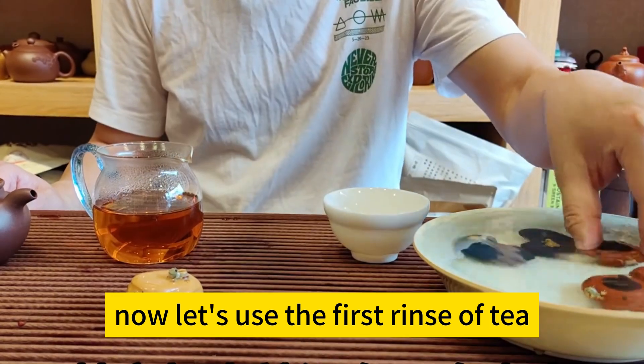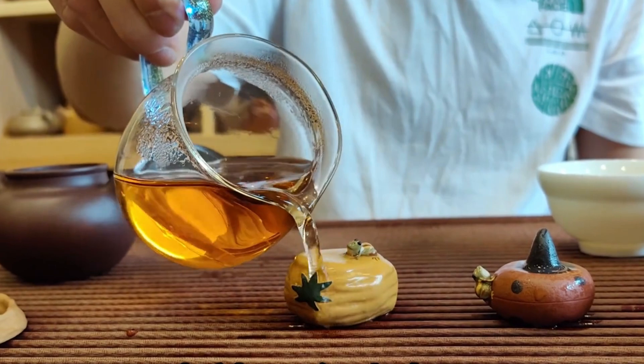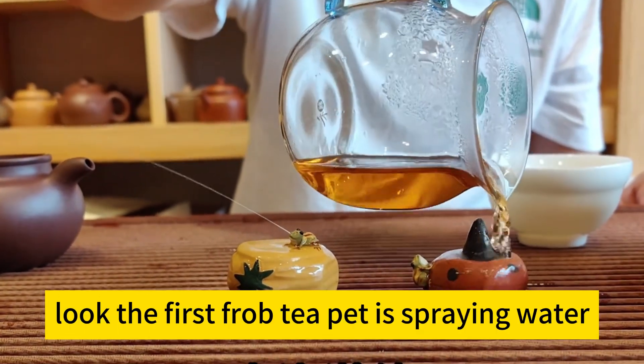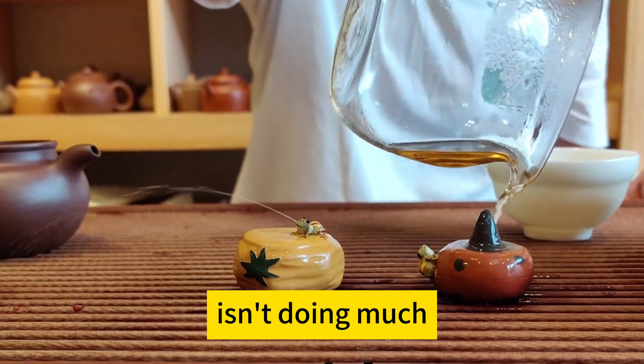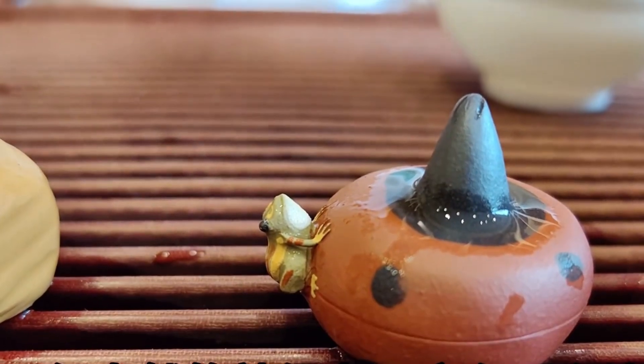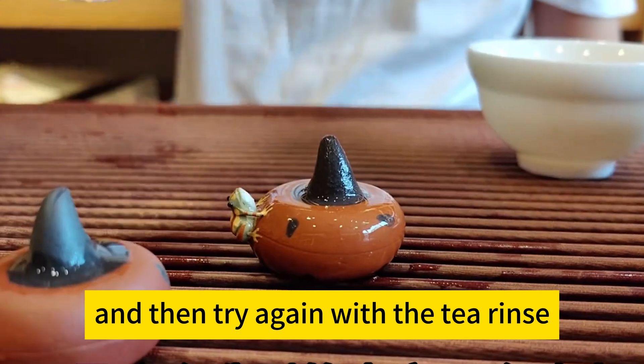Now let's use the first rinse of tea to pour over the teapot. Look, the first frog teapot is spraying water. The other one isn't doing much because it wasn't in the cold water long enough, so it didn't absorb much water. You can put it back into the cold water for a bit longer, and then try again with the tea rinse.